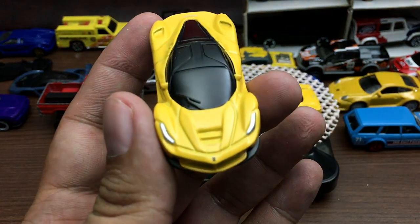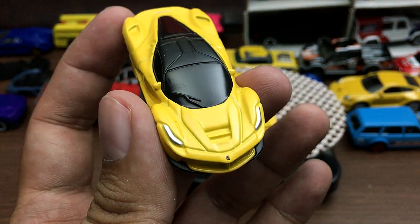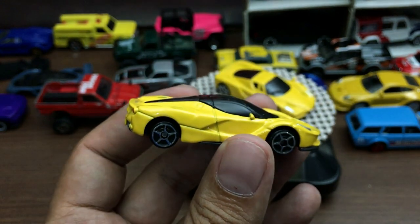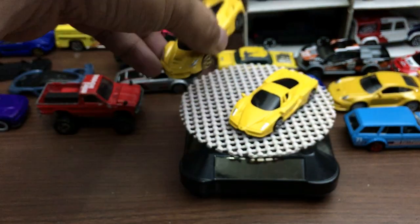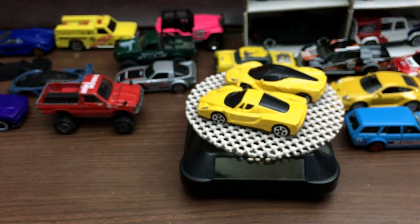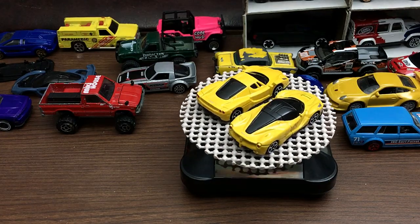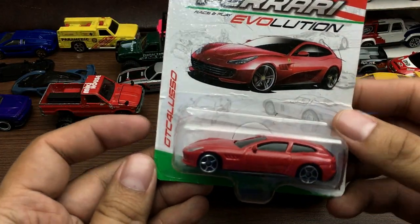That's why other brands are making Ferraris like Bburago, but they suck at making Ferraris. Good thing about this one — it has the Ferrari logo up front. Again, no interior details. For 129 pesos, just 100 pesos more you can get the much better Tomica LaFerrari.